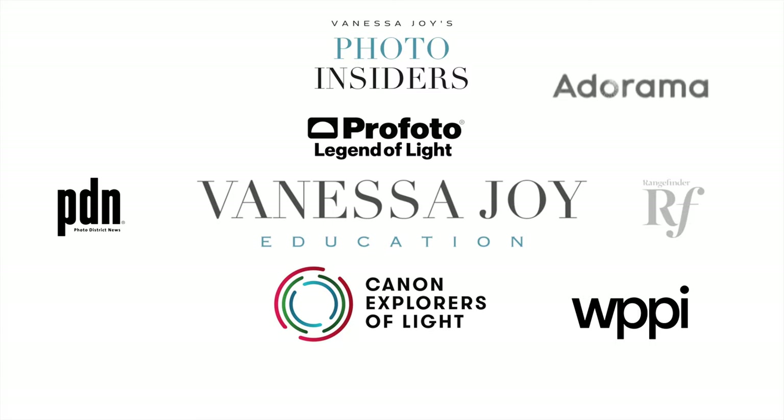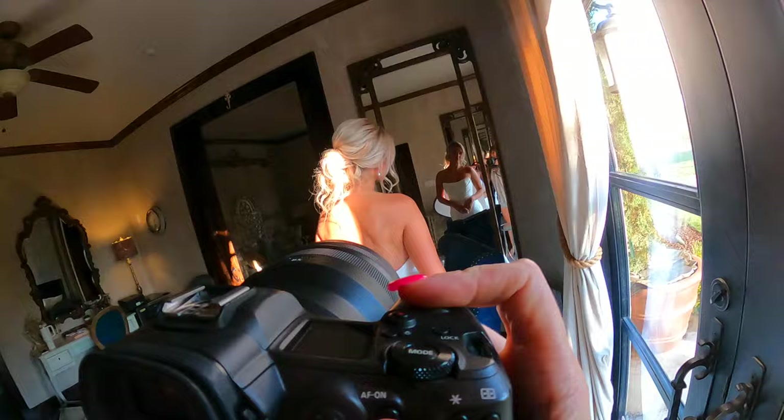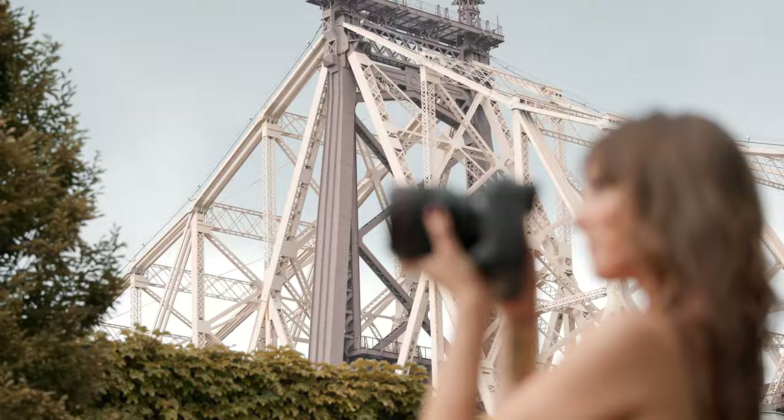Hi, I'm Vanessa Joy, and this video is all about posing groups. We are here in Tuscany in Texas, and I'm going to show you how to pose groups, both on a flat surface and on the stairs. Posing groups can be a little bit intimidating, but I'm going to show you some techniques and methods that I always use that I don't think you'll ever forget, and it'll just help bring a little bit more life and symmetry to your group photos.